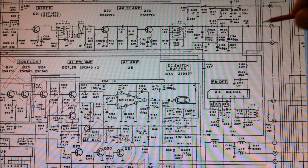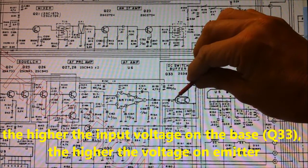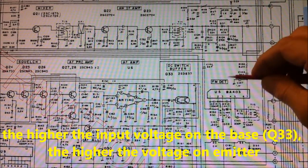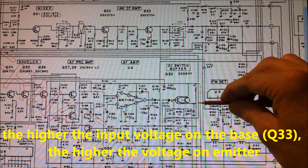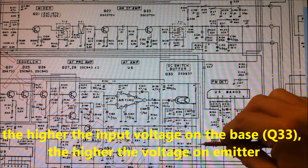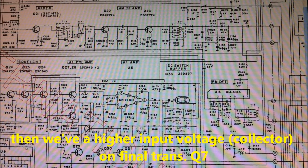So we have a higher bias voltage on the base of Q33 and also a higher voltage output on the emitter. And then we get more voltage on the final transistor.